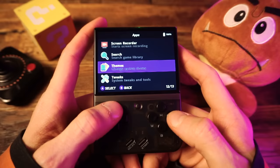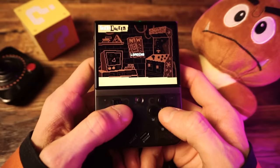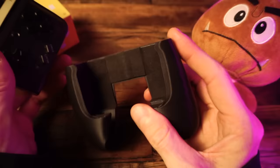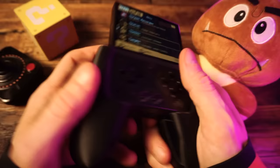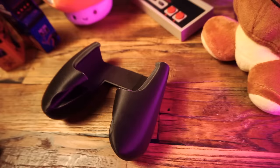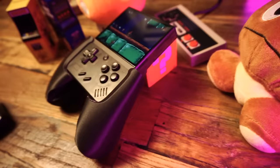Over in the theme browser, you get over 50 themes, but the only one you need is the TechDweeb theme, obviously. You can turn that on and boom, you're in TechDweeb's basement. We need to try that grip. Oh, heck yeah. I thought the grip looked kind of cheap — and it does, it's obviously 3D printed — but dang, if it ain't comfy. I'm definitely going to be using this.